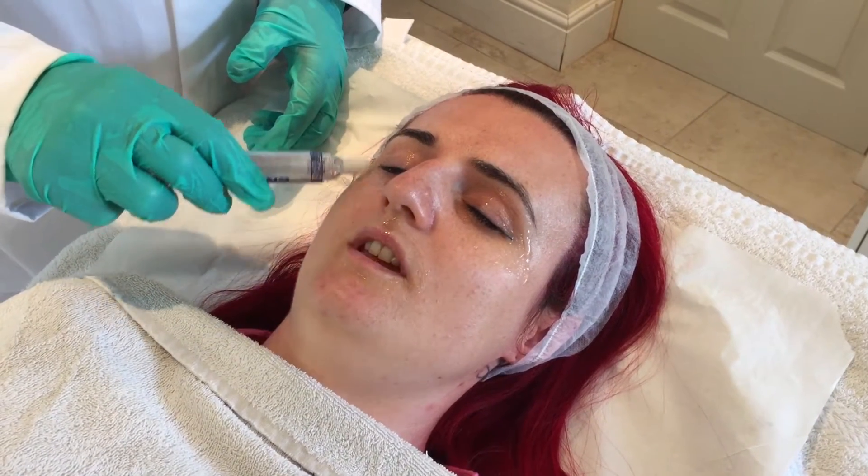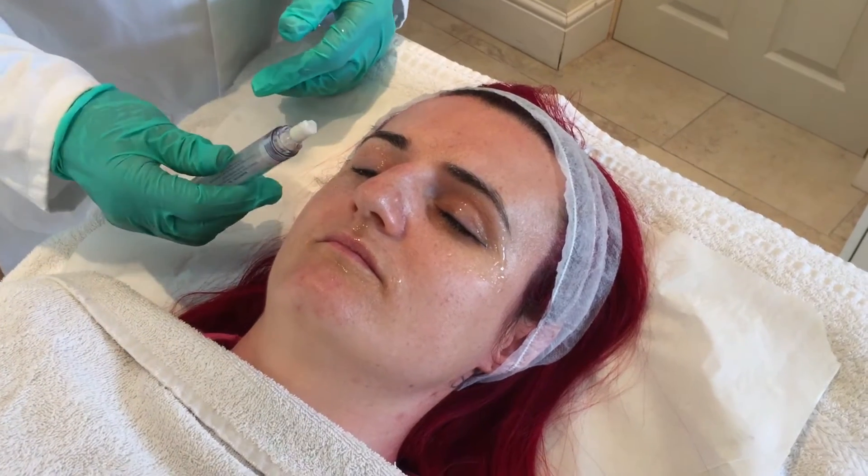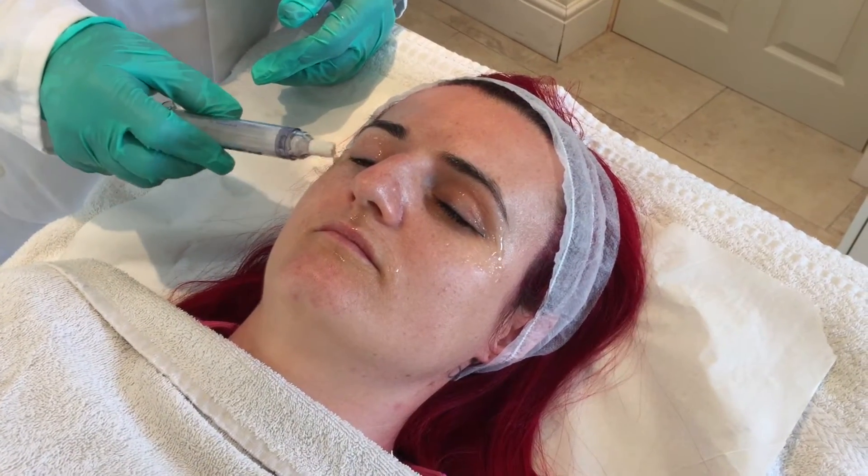Are you okay? I'm just spreading it around. Just looking for erythema, looking for any frosting. As soon as you see any frosting with an Enerpeel — because it works from the inside out — you will stop it there.